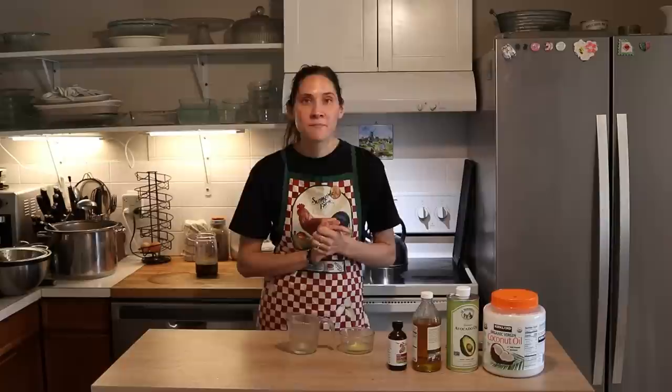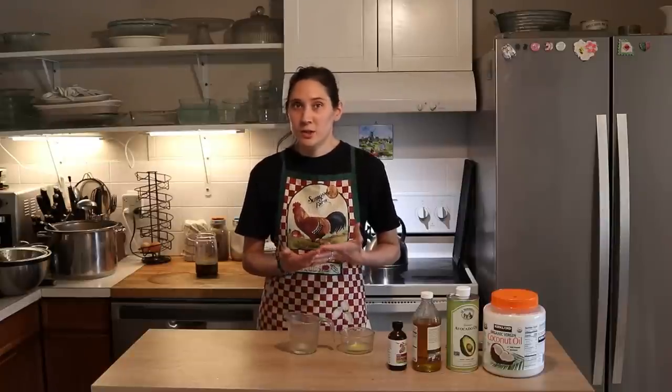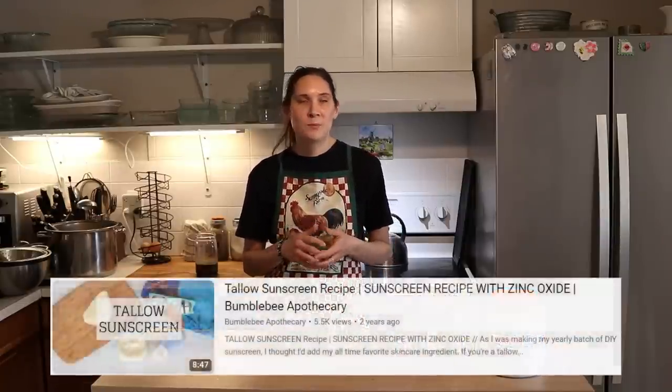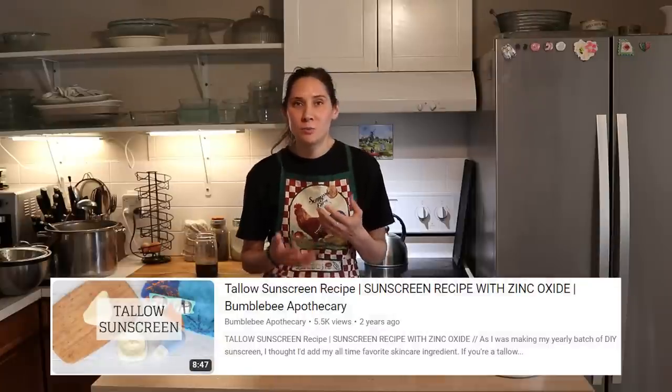We actually tested this out last summer — we did not wear a zinc sunscreen at all, and we did just fine. If you've been with me for a while, you'll know that I have some zinc-based sunscreen recipes on my YouTube channel already, but I've recently been learning more about zinc oxide.